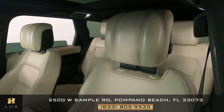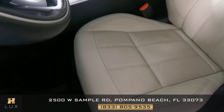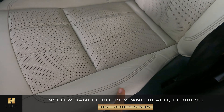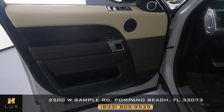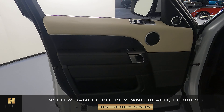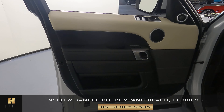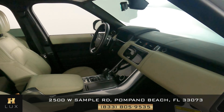Moving on to the interior, we're first going to take a look at the driver's seat, checking the leather for any wear and tear or damage. The only thing I noticed is some minor wear and tear on the side bolster, but overall the seat is in excellent condition. The driver's side door panel also shows no scratches, tears, or any other sort of damage — it's in excellent condition as well.